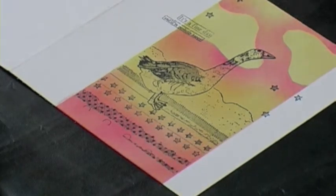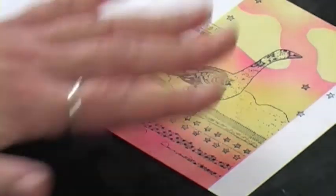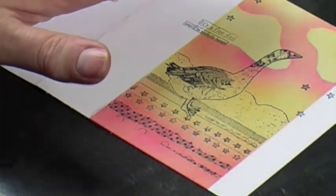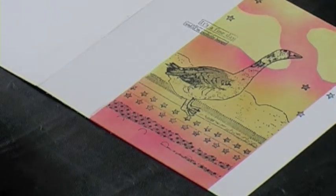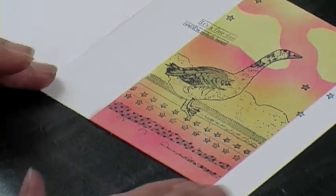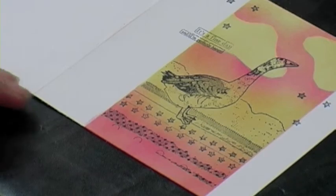Now I'm going to dry it with a heat tool just so that none of my archival ink moves. It won't dry the distress ink, so you can still highlight a little bit with water and a paintbrush. I'll dry that and then you can come back and we'll take off a little bit of the ink.